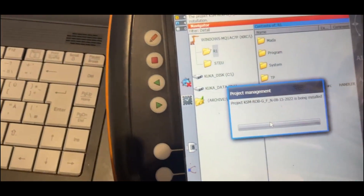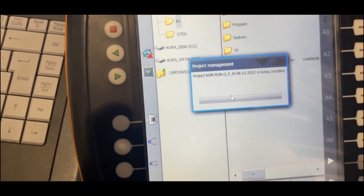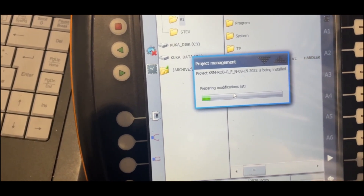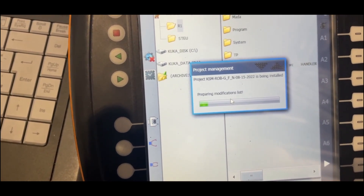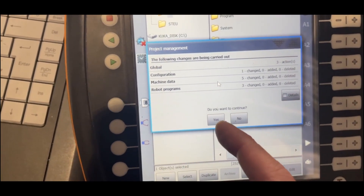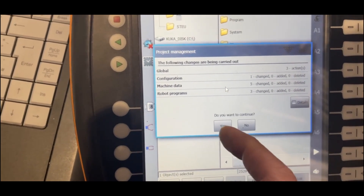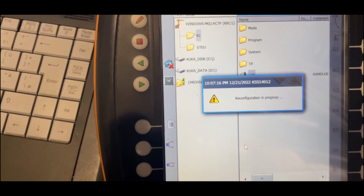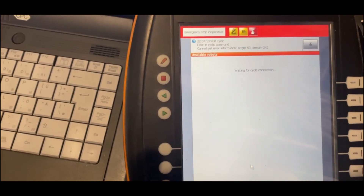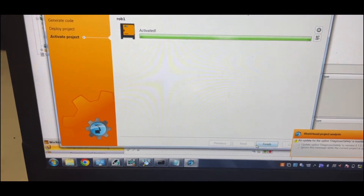Now it's loading. This is the difference between the one currently on the KUKA and the new one — yes. And now the robot will reboot, and that will be the end of it. That's it.